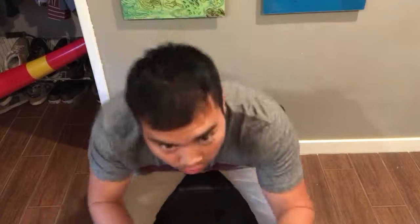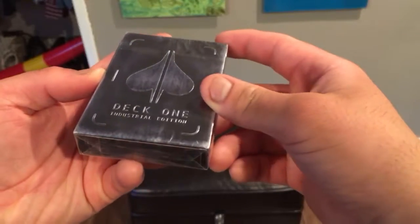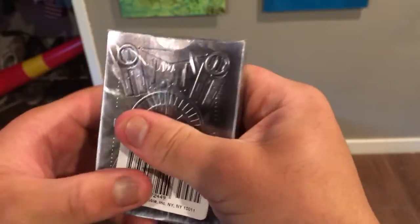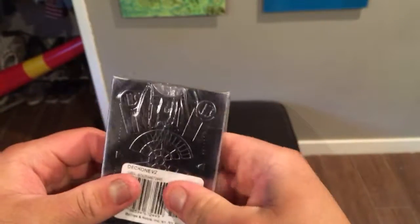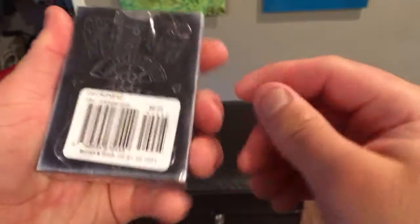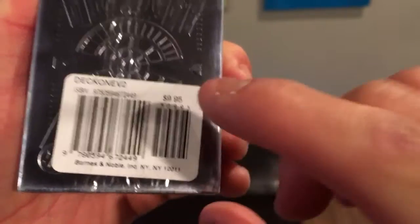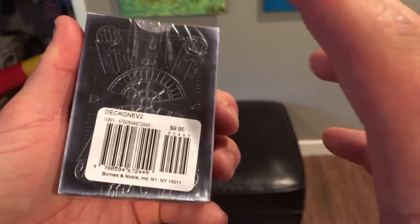Let's crack open the brand new deck for the unboxing of the Deck 1 Industrial Edition, distributed by Theory11. If you don't know the company Theory11, they make such phenomenal cards — they distribute really nice cards. I got the deck at my local Barnes & Noble for $9.95. They're not the ones who make these cards, they're the ones who sell them. I know they're a bit pricey at $9.95, but it's a really good deck and I'm so happy to have one.